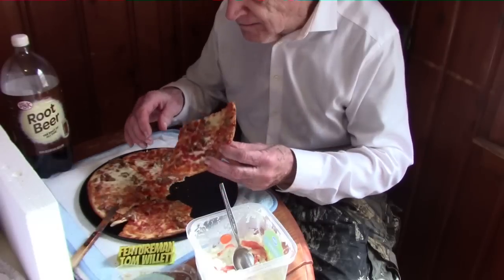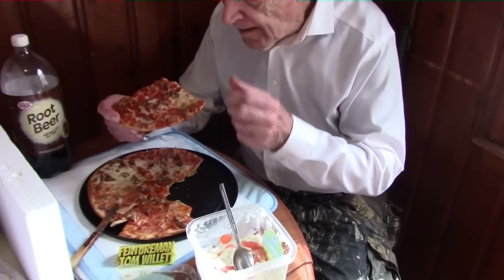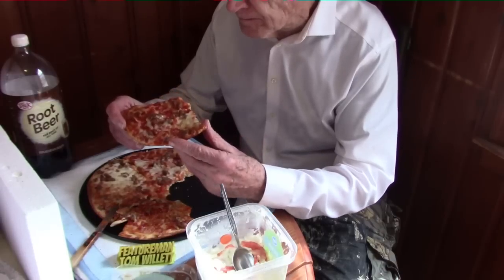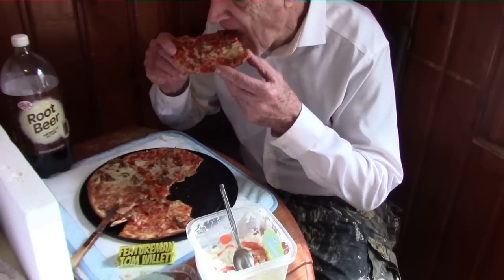Now what I'll do is just pick up the pizza. It's not real hot — it's the right temperature for eating. This is Mama Cozy's original new recipe sausage pizza. It has a good tomato sauce. There's plenty of sausage on there, and a good coating of cheese — not a gigantic coating of cheese.